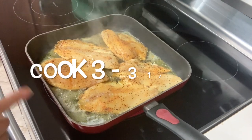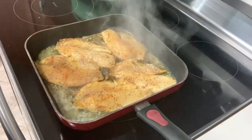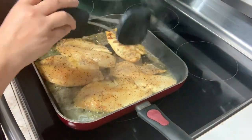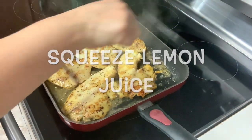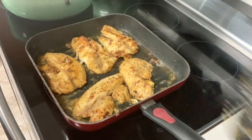You'll want to cook this for three to three and a half minutes, depending on the thickness of your tilapia. After three minutes, we want to go ahead and flip our tilapia over. I'm just going to squeeze a little bit of lemon on top. Then I'm going to continue cooking for three minutes on this side, and it's done.